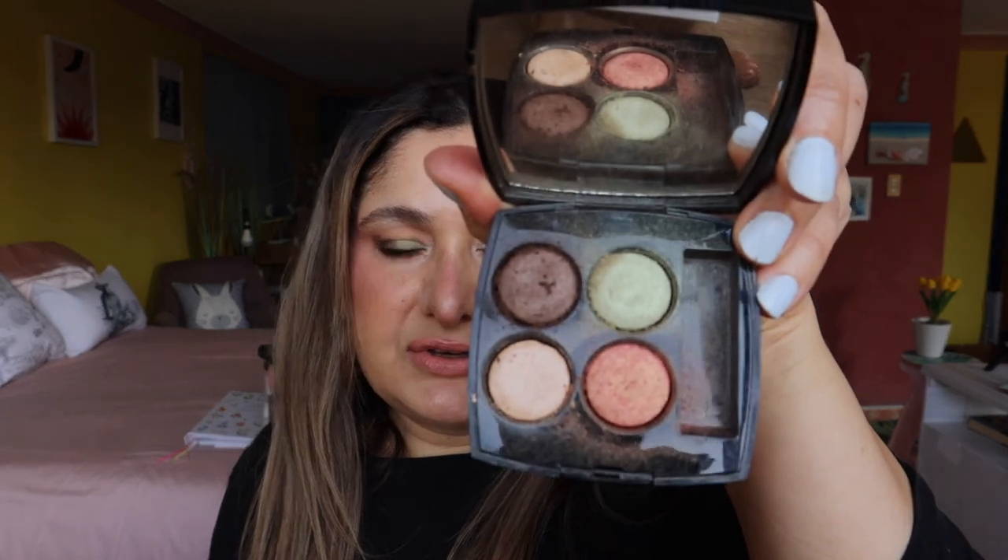That completes the look for today. It's absolutely gorgeous — if you have this palette I encourage you to use it. The shades are still in excellent mint condition. I just can't believe it's been 20 years or more since this came out. This is a palette you wouldn't be able to still get unless someone is selling it privately, but it's absolutely wonderful. Thank you so much for watching, and I'll see you all again soon. Bye for now.